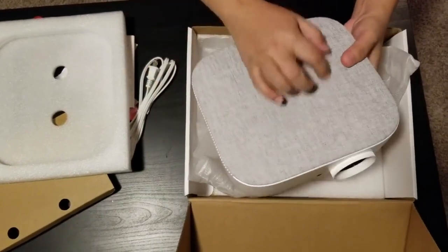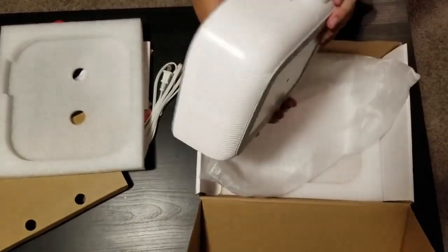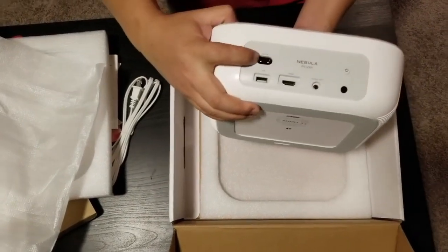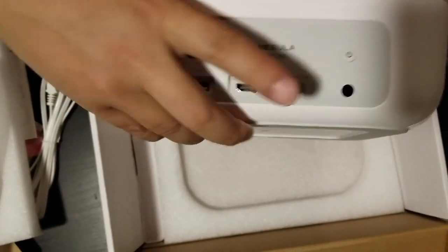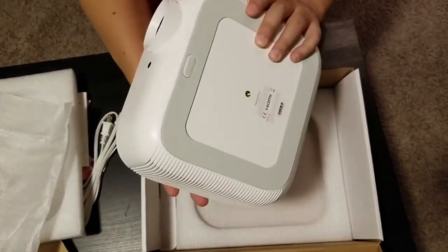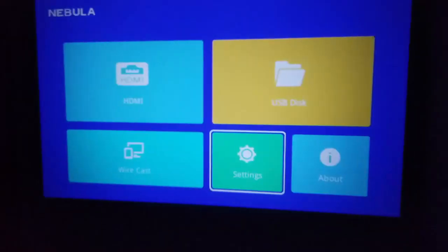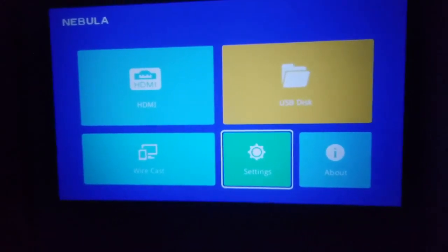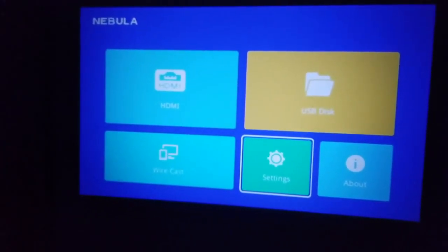So this is the projector — it's pretty big, I thought it'd be smaller. It's about the size of your normal office projector, I just thought it'd be smaller. It has AC, USB, HDMI, audio out, power buttons, and I guess this port is for the remote receiver.